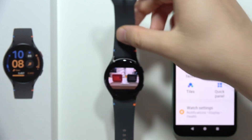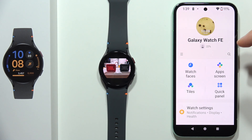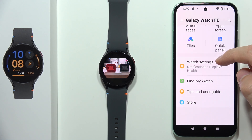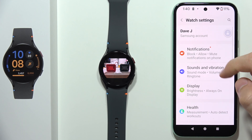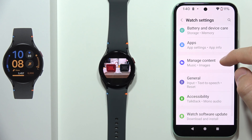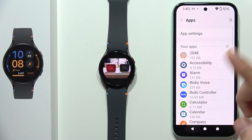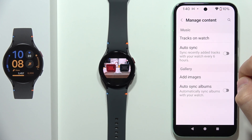First of all you will have to open the Galaxy Wearable application on your smartphone, and now you will have to go into the watch settings, then keep scrolling and go into My Content.